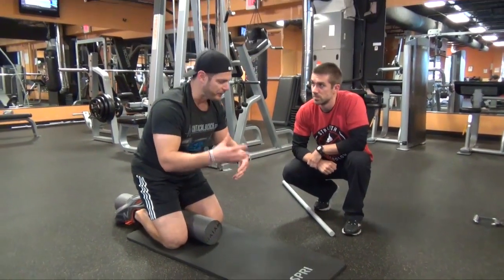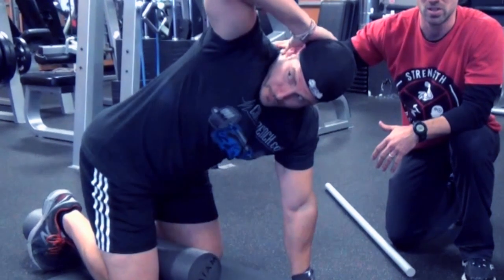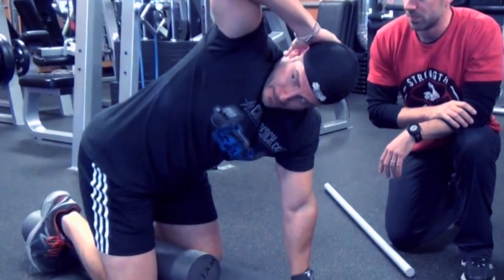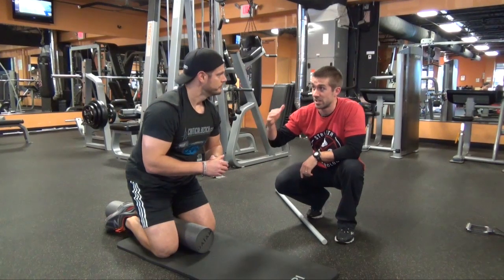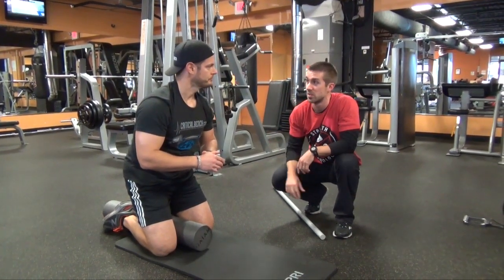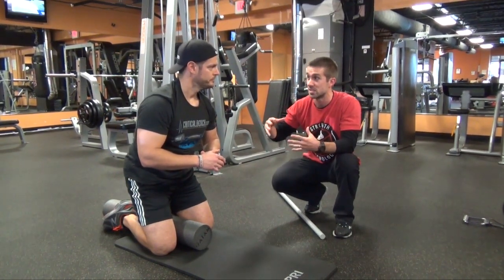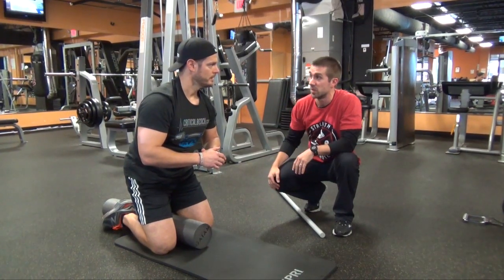Basically, if I incorporated this type of movement and did multiple sets, multiple times a week — in a matter of 30 days, would you expect to see massive improvement? Oh yeah, because there is a lot of neurological patterning that goes on. You're just waking up the body. Everything's capable of doing what it should; it just doesn't because the mind and body are disconnected. And this really wakens the mind and body together to operate effectively.